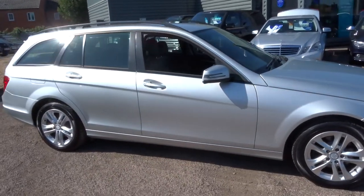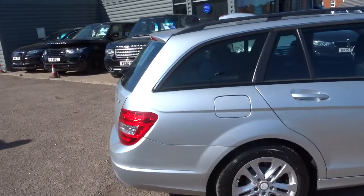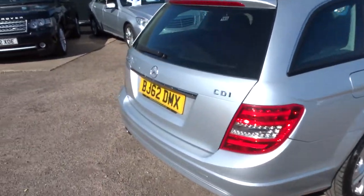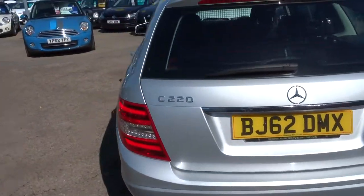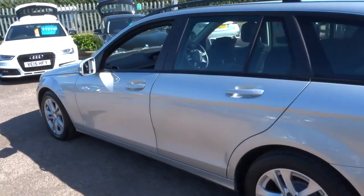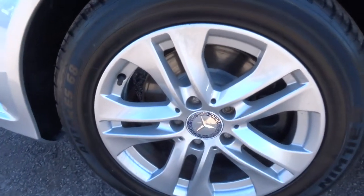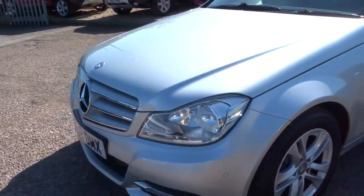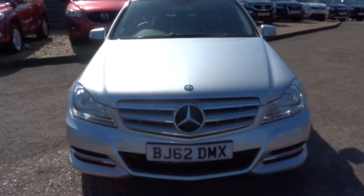This is a C-Class, it's actually a C220. It's automatic, done just over 73,000 miles. There's plenty of spec on this car so I'd recommend having a look at it underneath this video and the photos that we've done. Typically stunning Mercedes alloy wheels, front parking sensors there as well, automatic headlights, rear parking sensors.